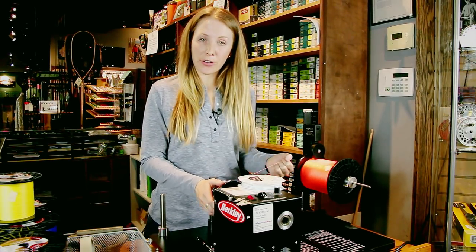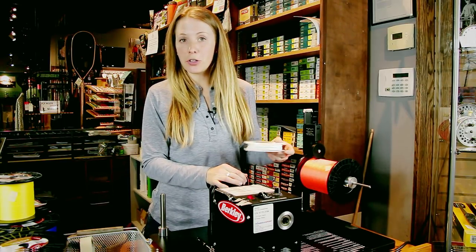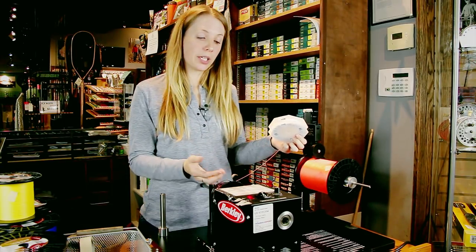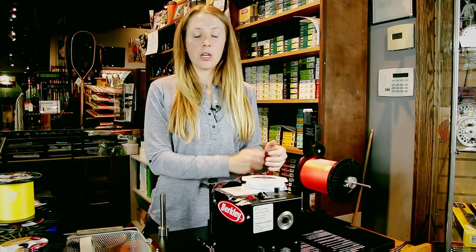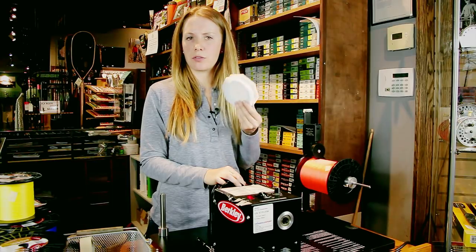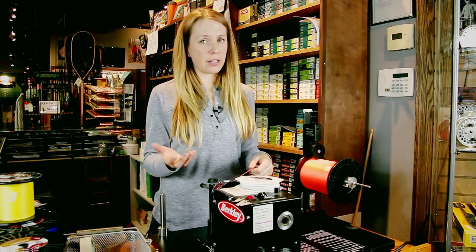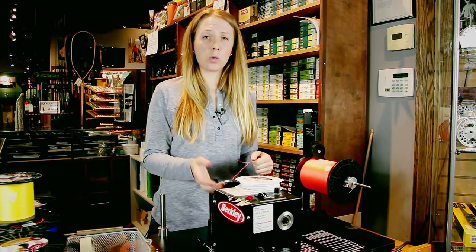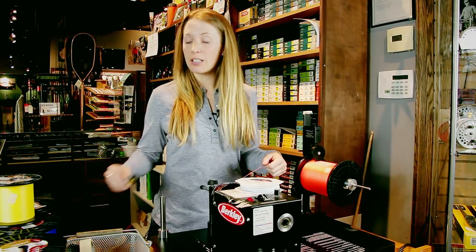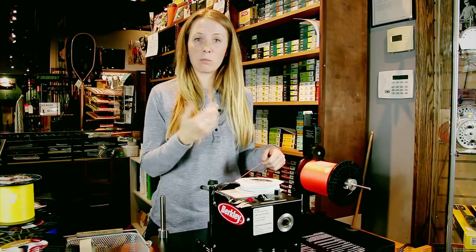Once you've got your backing on and you're ready to attach your fly line, there are a couple of options. A very common one is the nail knot from fly line to backing. Another option is the Albright knot. I like the Albright because it doubles over on itself, grabs a little more, and you don't run as much risk of stripping the fly line from its core. The Albright is a bit more difficult than a nail knot, but you don't need a tool, and it is a stronger knot. I also like to use a little UV knot sense on the back end.